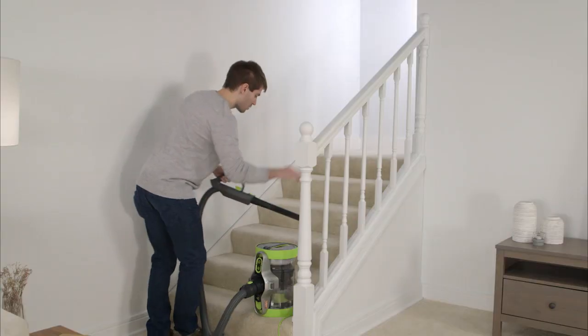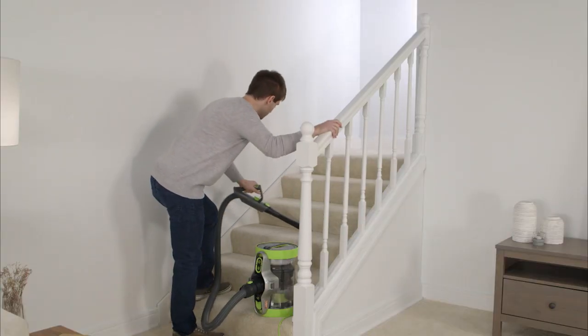When using the Air Revolve on the stairs, ensure it is stood vertically with the handle facing upwards.